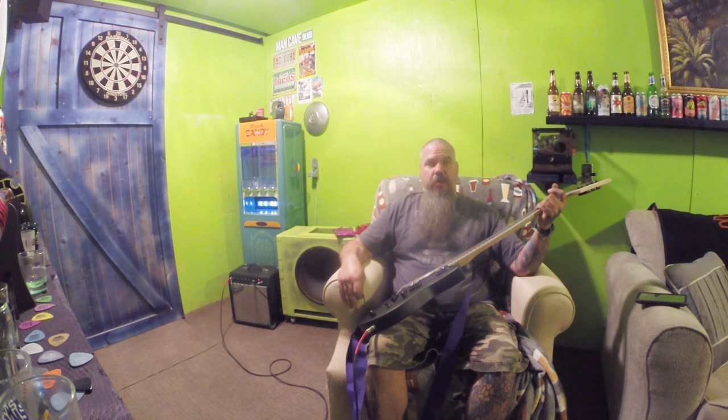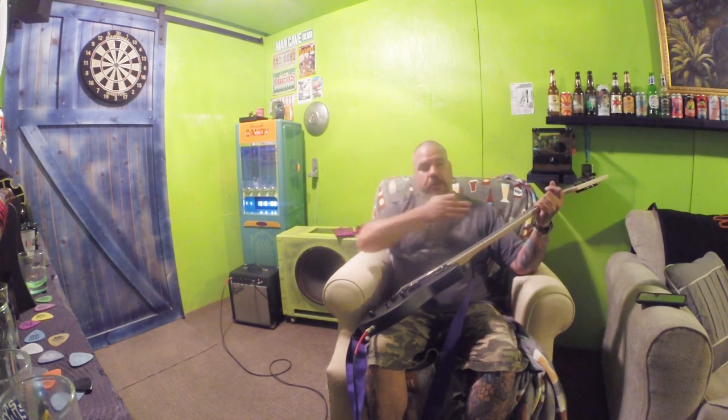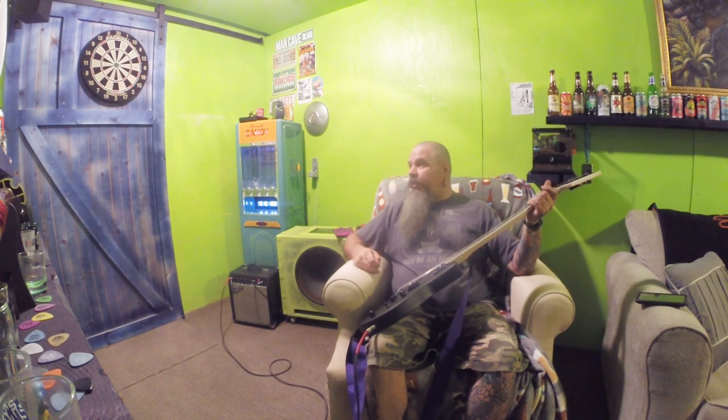Now we're shooting this on the GoPro. It's been a while since I've shot anything on the GoPro, but it gives us a nice wide scope of this room since it's so close. It shows a little more. I'm not sure on the sound quality — we'll find out. Not sure on the light quality either. I need to get another light in here, a camera soft light, because it doesn't look that great on the videos.